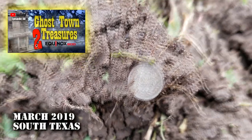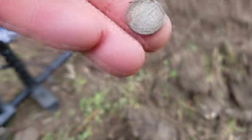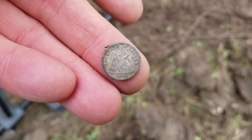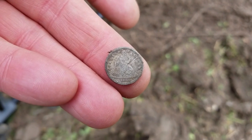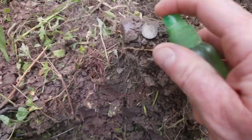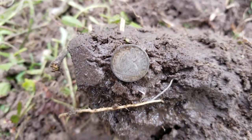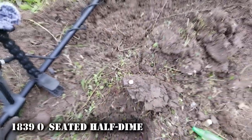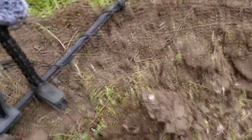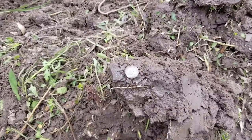There it is folks, close up — half dime. Let's see, anybody want to take a guess on the year? Is that 1839? 1839 — that's almost a Capped Bust, a couple more years and that would have been a Capped Bust. That looks like 1839 — 1839 seated half dime. All right, I got sat down.